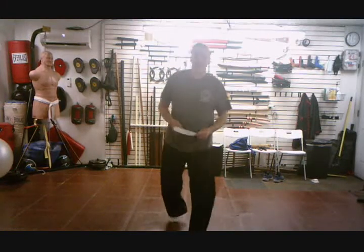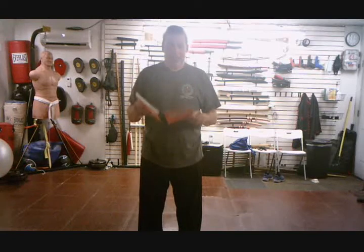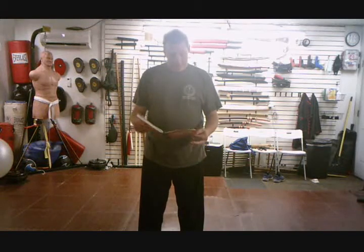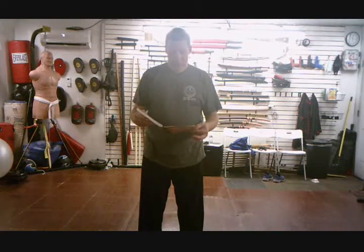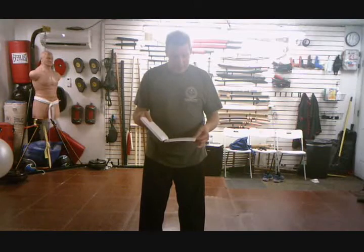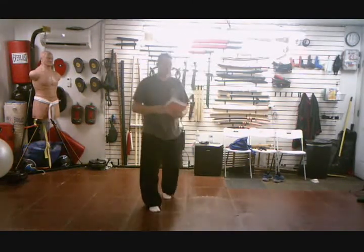Hi, this is Troy from Full Gamut Defense Arts, and we are going to do the last section of the 48 form, the Hunyuan 48. So, postures 43 through 48: low flying dragon, step forward in the seven stars, step back and straddle the tiger, snap waist and press elbow, head punch — I disagree with that name but that's what they call it — and closing posture. So, let's jump right into that.